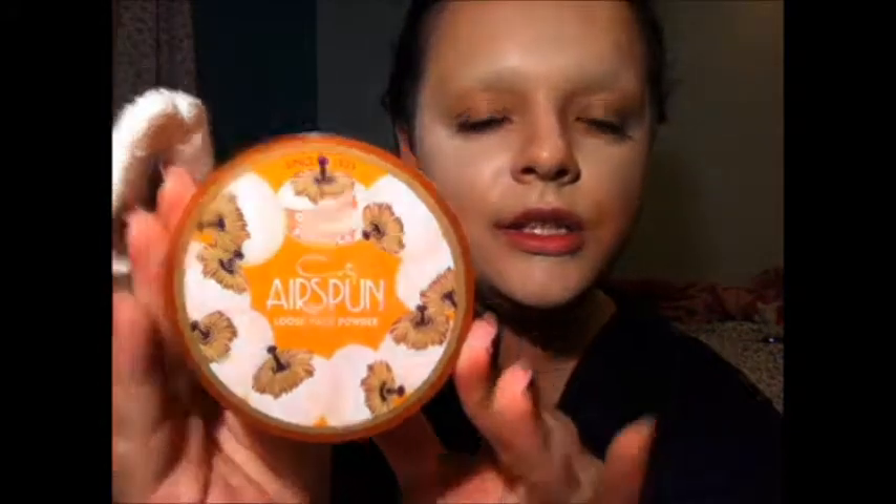I'm also going to go ahead and highlight under my jawbone so that when I contour later, it's just going to be a little bit extra. Now that I'm ghoulishly white, I'm going to take my Kodi Airspun Loose Face Powder and set my entire foundation all at once.